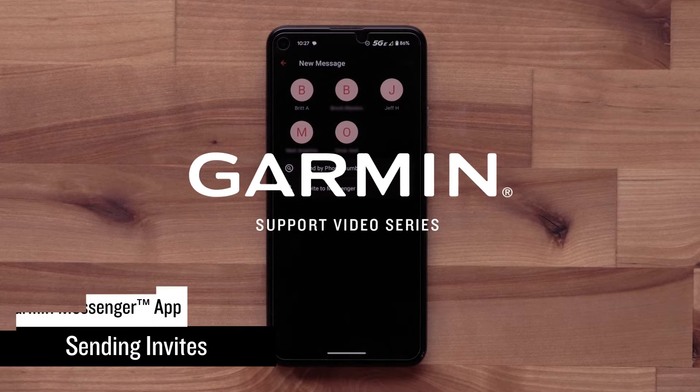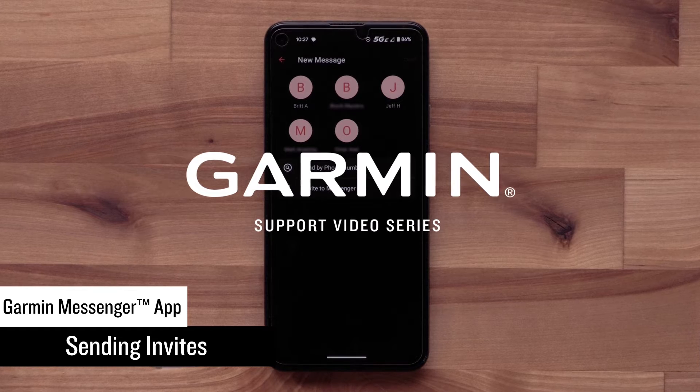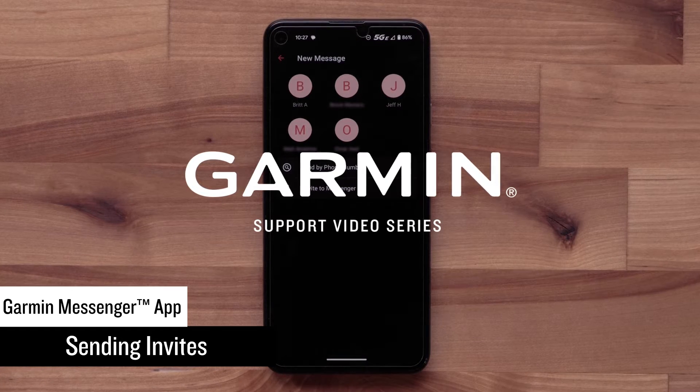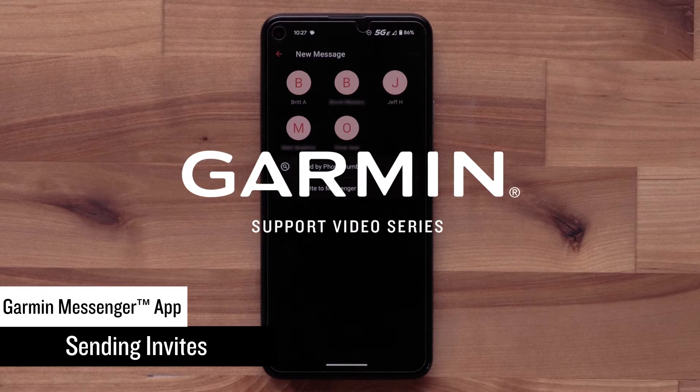Now that you are using the Garmin Messenger app with your compatible inReach device or compatible Garmin wearable, you can invite your friends and family to download the app. Today we'll walk you through the process to begin messaging back and forth.